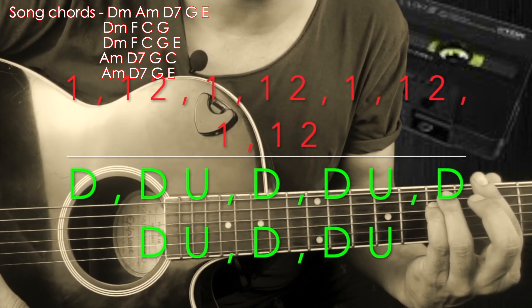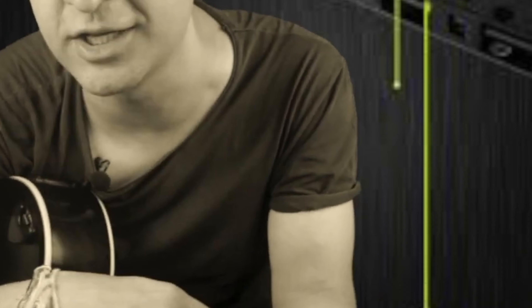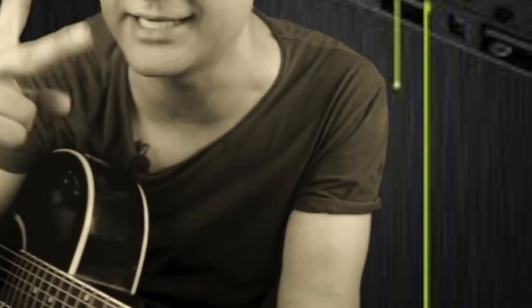Then E minor — the chord starts here. So hopefully you enjoyed this lesson. Keep watching, keep smiling, keep playing. Have an excellent time.